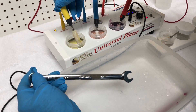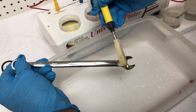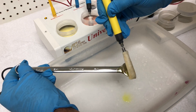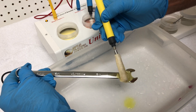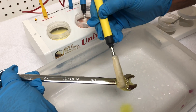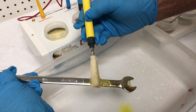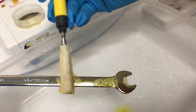We're going to rose gold plate this wrench. This is a chrome plated item, so we're going to treat it the same way you would an automotive item that's chrome plated — such as an emblem, a bumper, or a wheel. This is how it would be taken care of to either yellow gold plate or rose gold plate it, and we're going to show you both in this video.